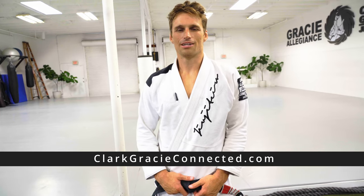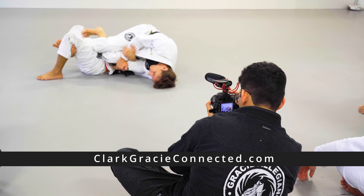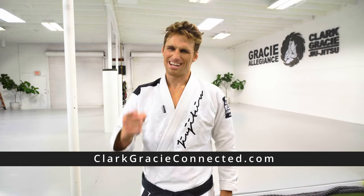If you liked the video you just watched, I'd like to invite you to check out clarkgracyconnected.com, where you'll find amazing world-class instructional content with new material added every week. I've helped thousands of people take their game to the next level, and I can help you too. Thanks for watching.